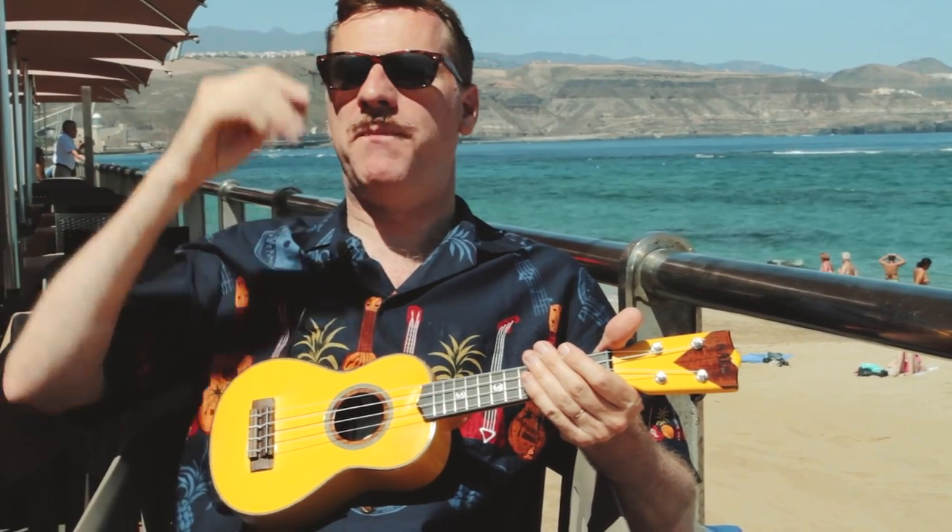So here we are, it's absolutely blisteringly hot, lovely here at Gran Canaria. Yesterday we were playing at the Rocking Doo-Wop Festival on the square in front of the port and it was beautiful, packed and lovely. And today before we fly I thought, do Summertime as it's so summery, see if I can remember it.